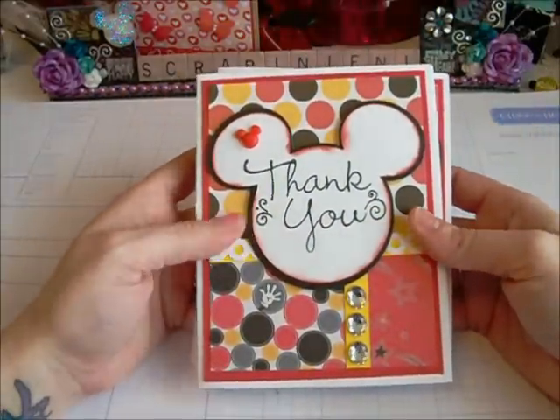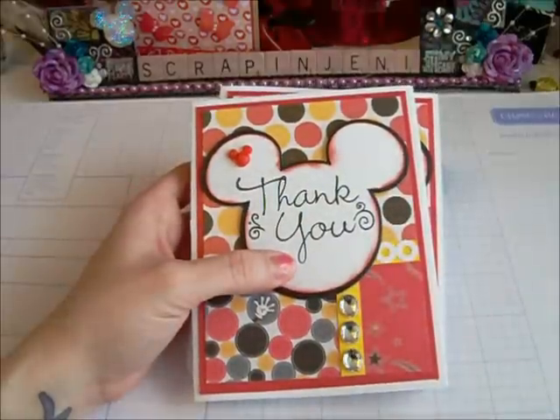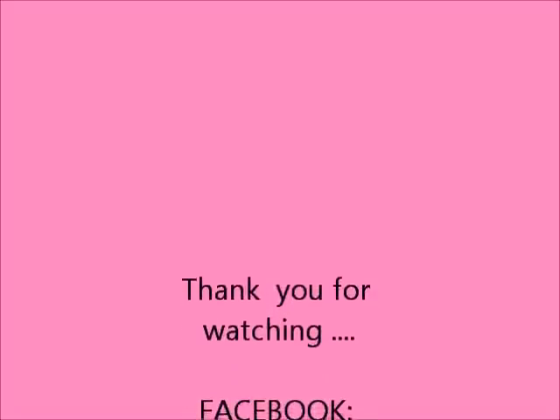Those are my thank you cards that I made. Thanks for watching, guys. Please comment down below and let me know what you think. Have a great day. Bye!